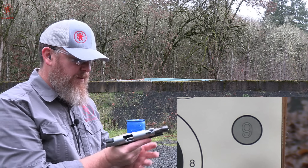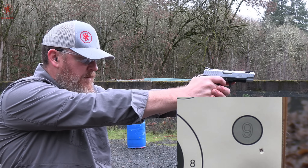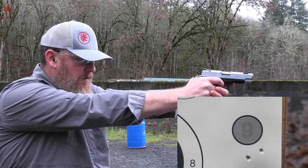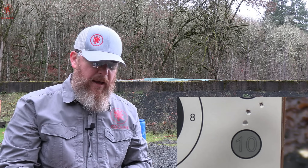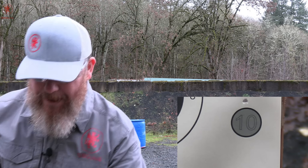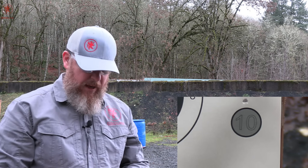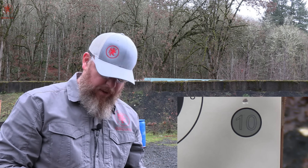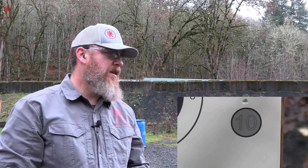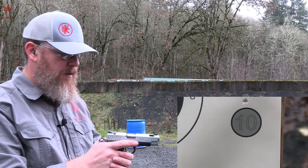Now the HSTs 147 grain. I felt the slide bottom out — felt some recoil smack going on in there. Could be a worn spring; it's an old gun. Could be that was the limit of what this thing was intended for. For our last one, I'm going back to the original magazine that came with the gun — PPU 158 grain subsonic. Super heavy load, long bullet. Tends to be a very soft shooter to begin with.